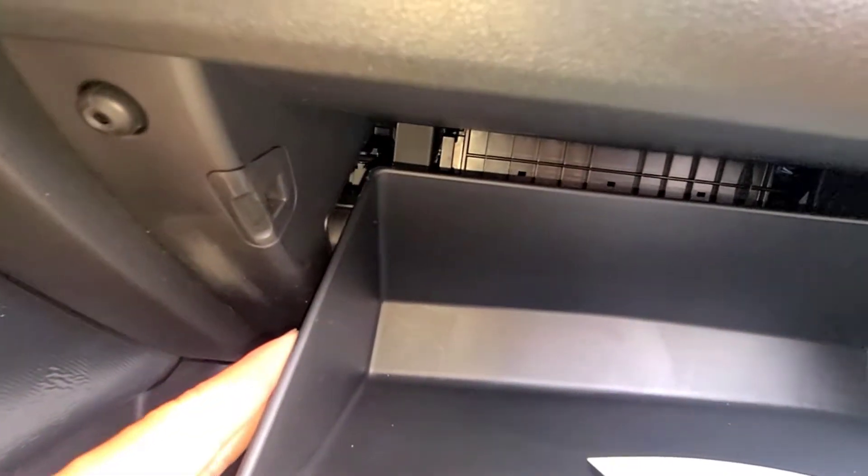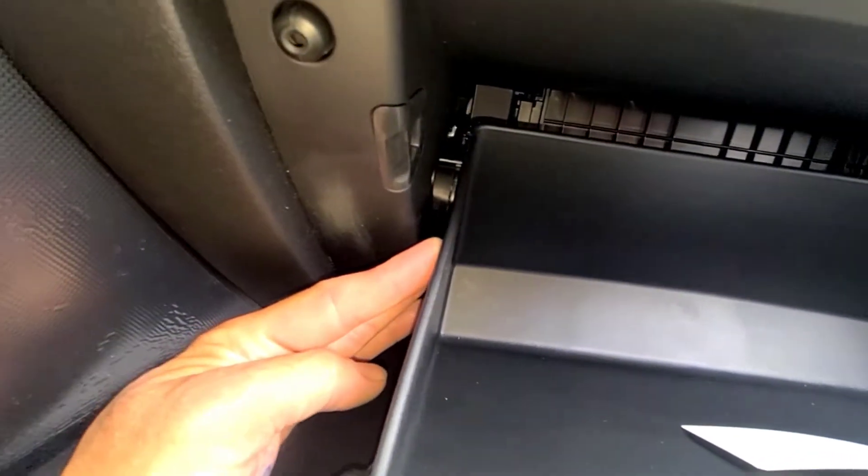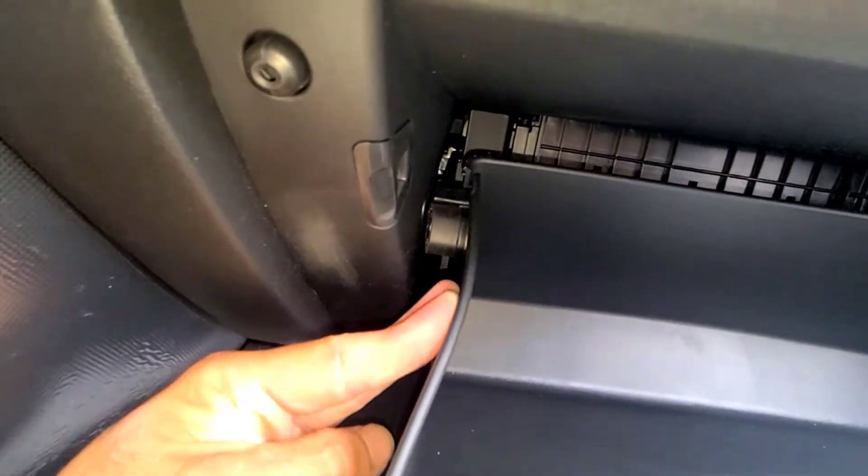The way we're going to do that is we need to get the glove box past these stoppers. All you have to do is push the glove box in on both sides and the glove box will just pull right off its hinge.